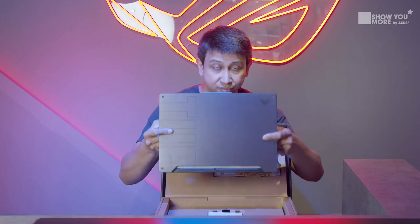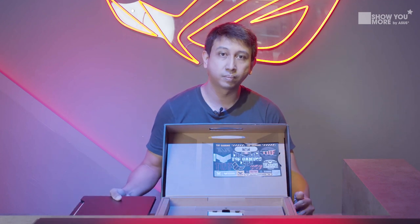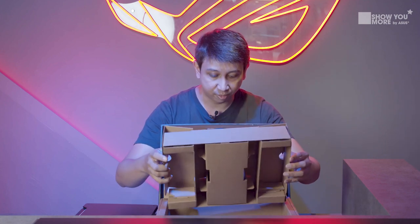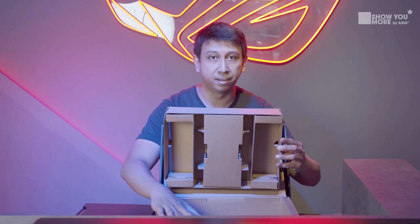Next up we have the laptop itself, so we're going to put that aside. Anything else we see in the box is going to be like manuals and all the other power cables.